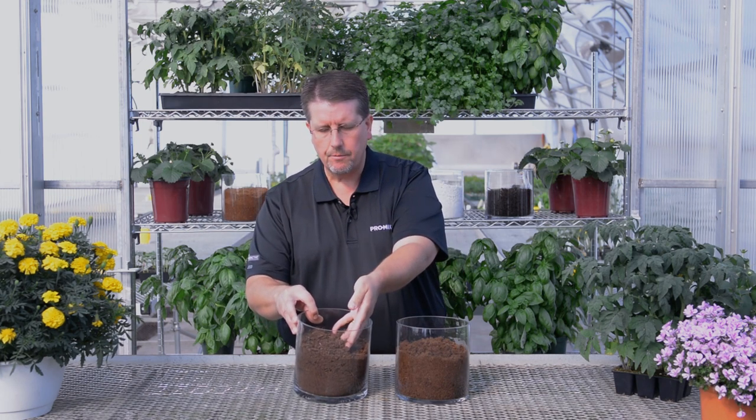As we go down through the profile of the peat bog, we get to what we call the middle layers of peat. As we go down through that, the peat becomes a little bit darker in color, as represented in this container here. Peat gets darker because it's a little bit more decomposed, and there's also more fine material in there, making it a really good component for consumer-based potting soils because it has better water retention.